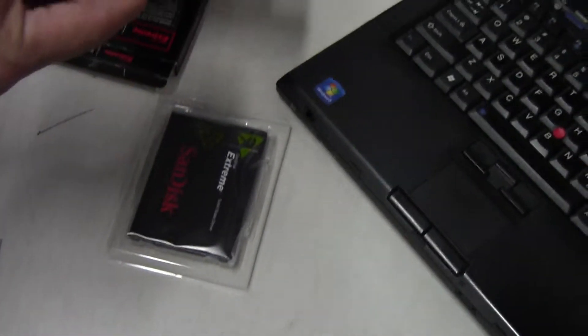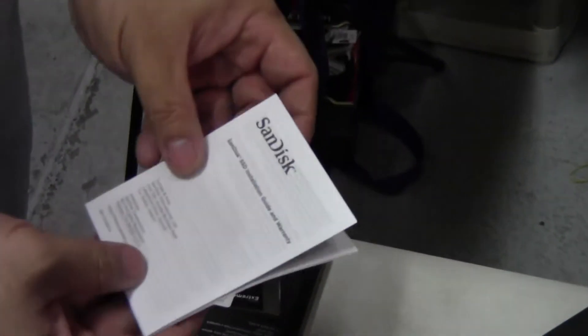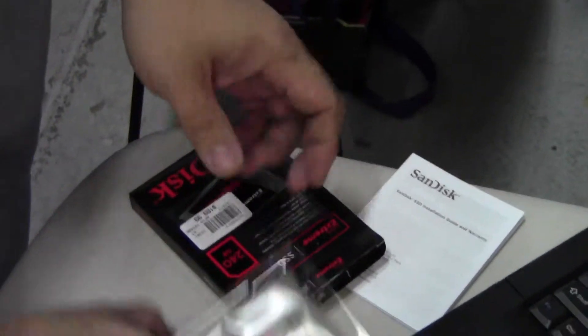Here I'm unboxing right now, and basically you get a case badge — that's awesome — but you also get an install guide and warranty information, and no screws or anything.